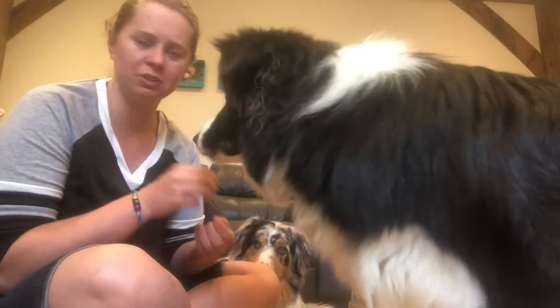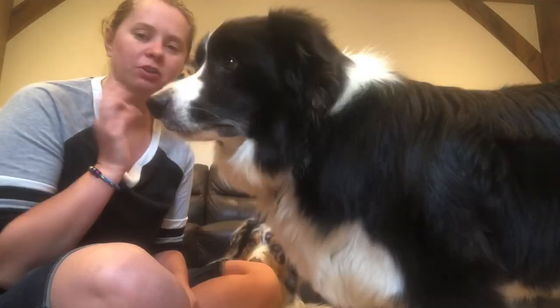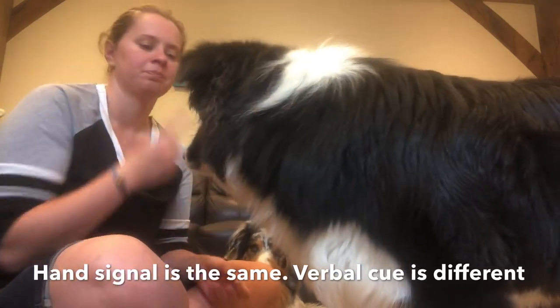So now he's moved over to my face. I've moved my hand away before he gets to me, so I'm saying touch, but I'm moving my hand away so it's not touching my finger anymore - he's touching my face. So now all you want to do is change your command. It's not going to be touch anymore, it's going to be kisses, or whatever you want to use. So kisses.